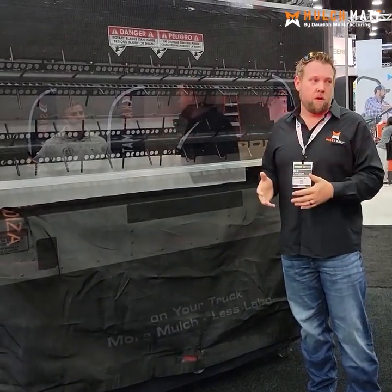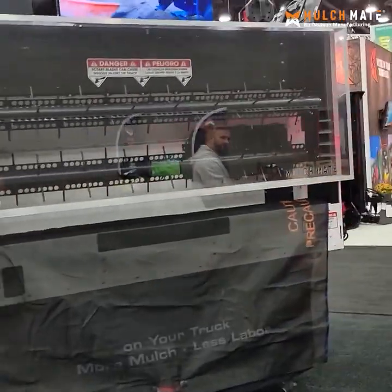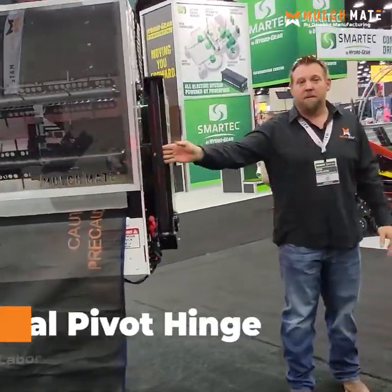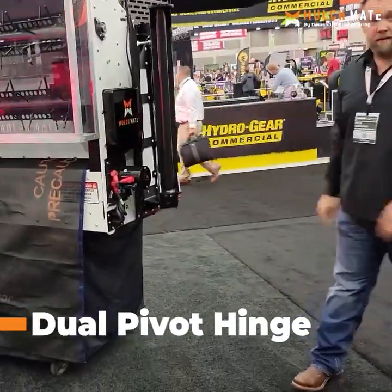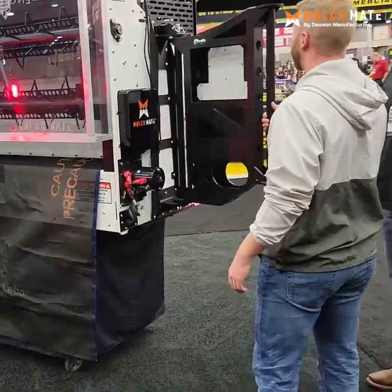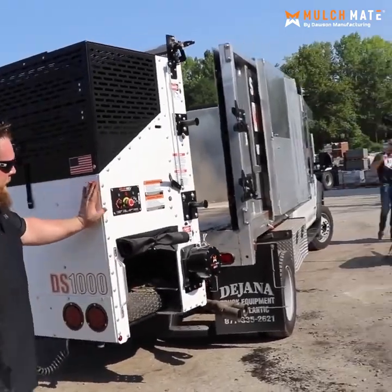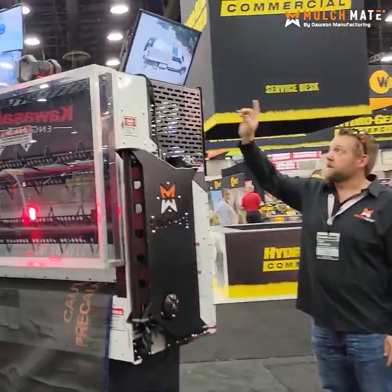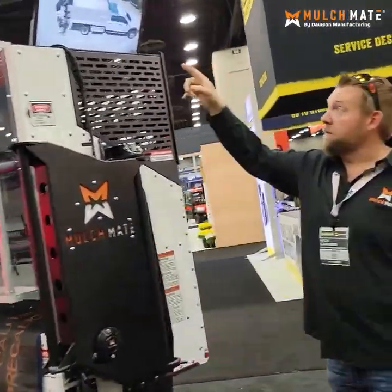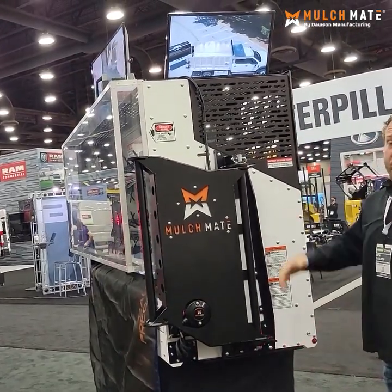I get asked all the time — is this going to be a mulch-only truck? No. Come here, let me show you my favorite part: this is our patented Gold Pivot hinge. No maintenance, super light — feel that. You can simply pull the machine open and it swings around 270 degrees to the driver's side of your truck.